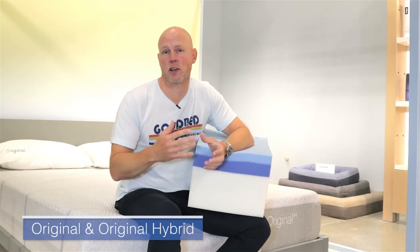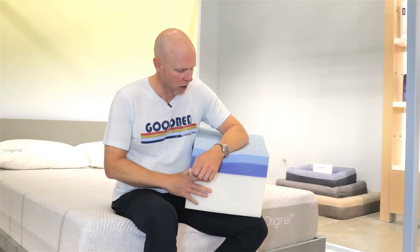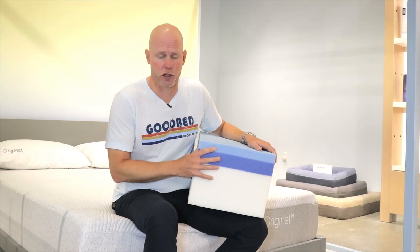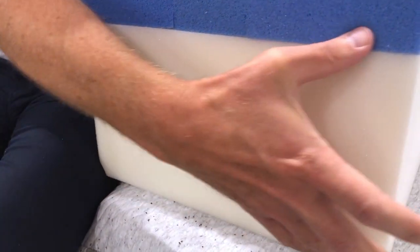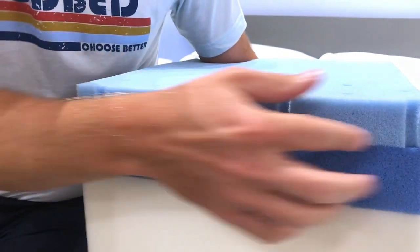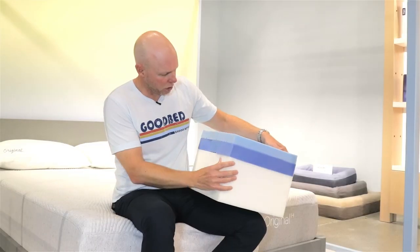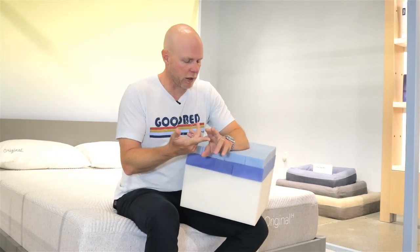Now let's get into the specifics of the actual models, starting with the original — the original foam and the original hybrid, which is the one I'm on right now. Both are an 11-inch total construction. For the original foam, it starts with a seven-inch support core of typical polyurethane firm foam. Then there's a two-inch layer of pretty soft memory foam. Above that, there's a layer of soft polyurethane foam. Casper incorporates spinal alignment through zoning as well as temperature regulation through some sort of airflow in all of their models.